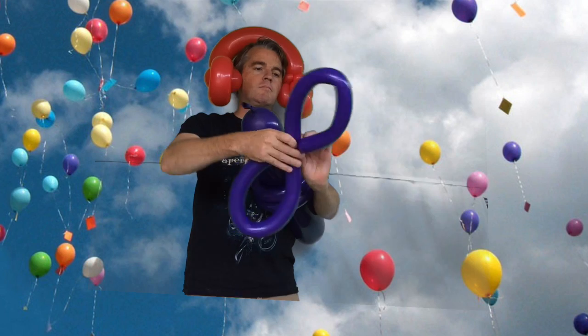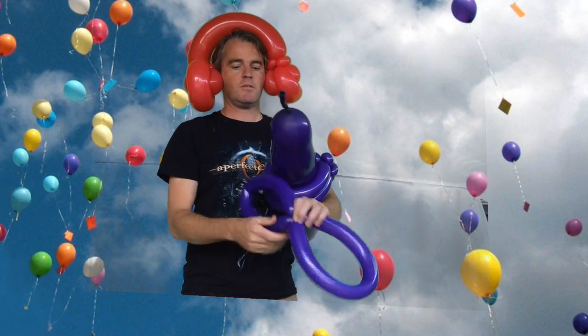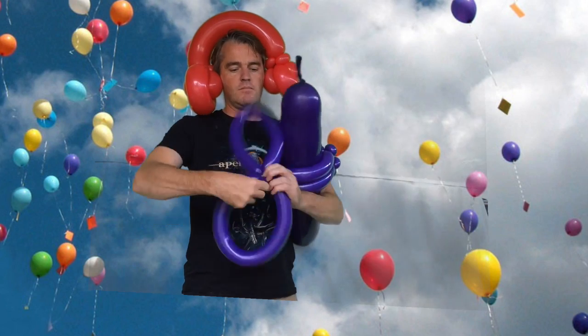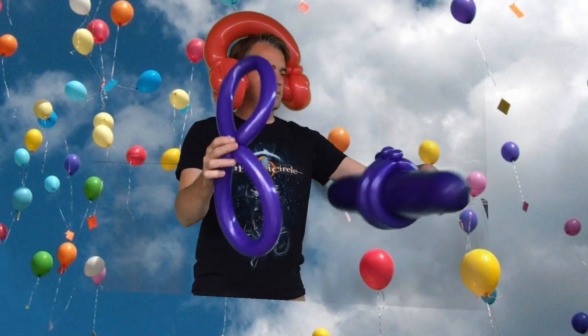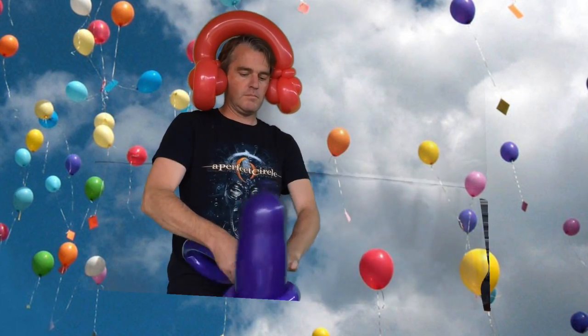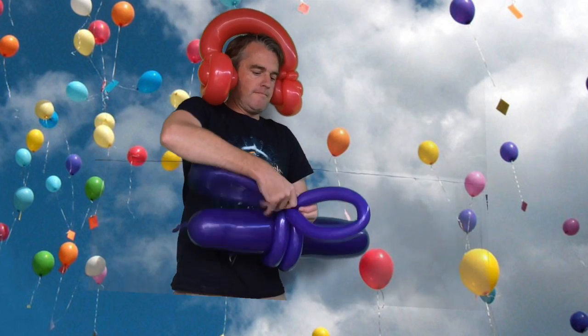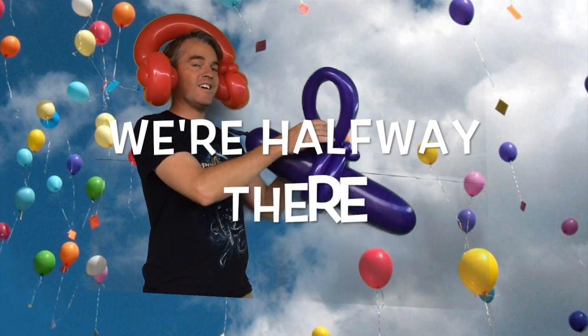Stretch out your next 260 — obviously if you're making this for a kid it's smaller, but I've stretched this for me. Put it in a figure eight and wrap it around the bottom pinch twist. Kind of looks like a butterfly, but that's the start of your jetpack right there.